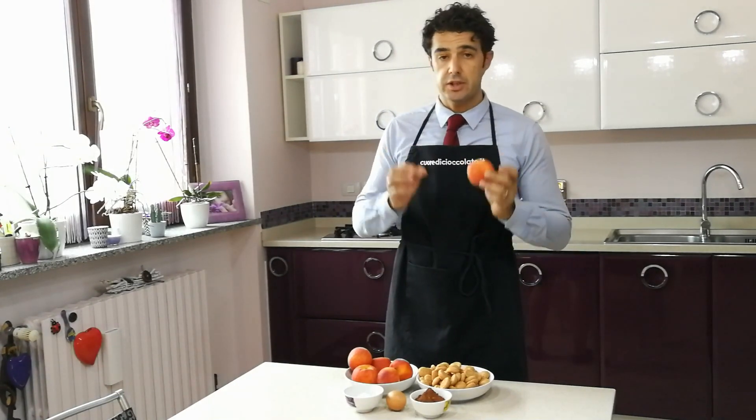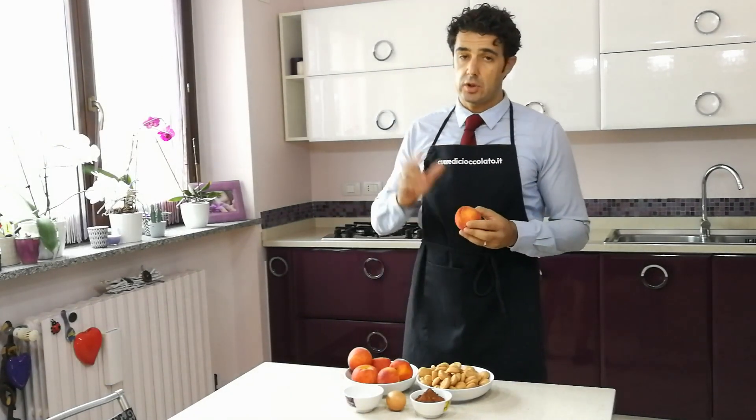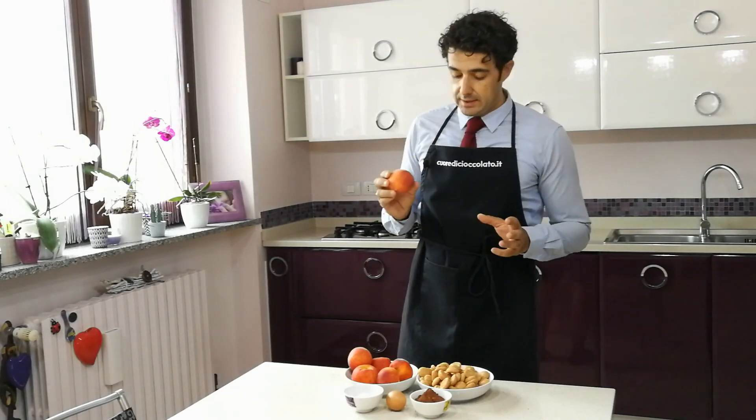Ciao a tutti, oggi prepariamo le pesche ripiene, ricetta tipica piemontese. Chi ha visto l'ultimo video sono andato nelle Langhe a caccia di nuove ricette, questa è una cosa tipica che potete mangiare nelle Langhe.